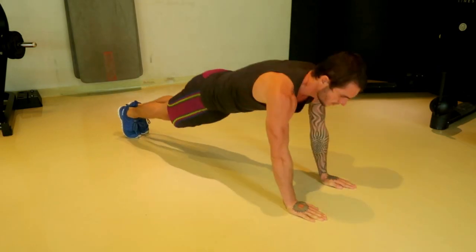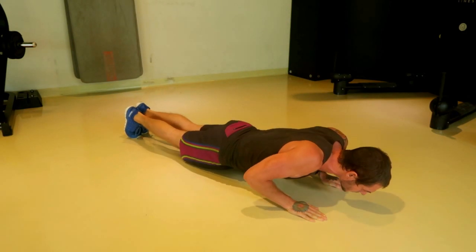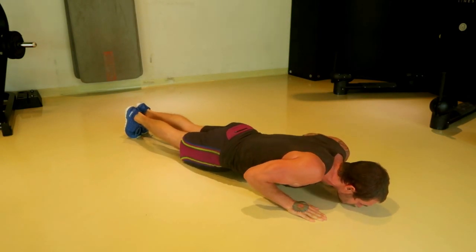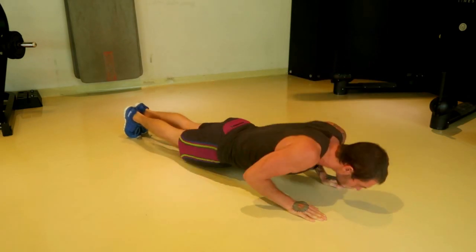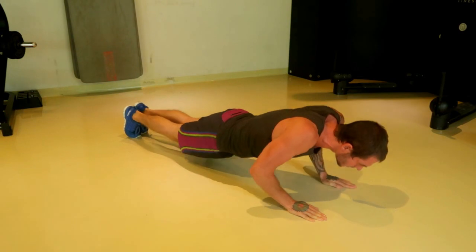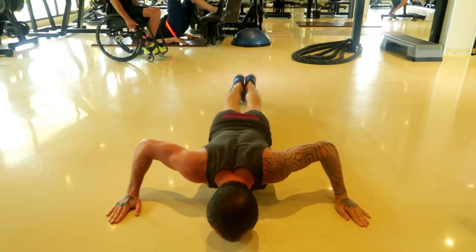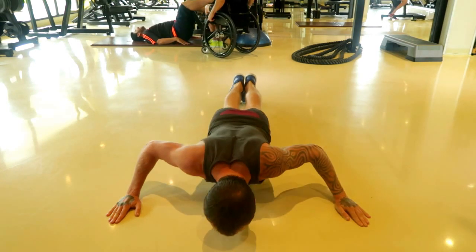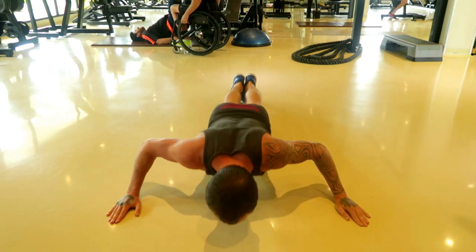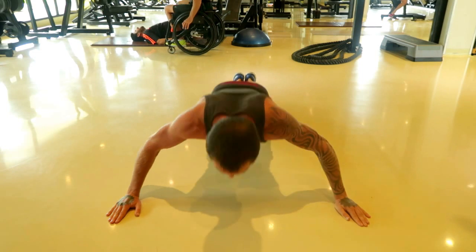Once you have more confidence with the push-up and you can do it with very good form and feel like your strength is improving, you can do different variations, such as a slow push-up with a hold, which makes it a lot harder but helps you build those muscles even bigger and stronger. You can also move on to a wide push-up, which targets more of your chest muscles.